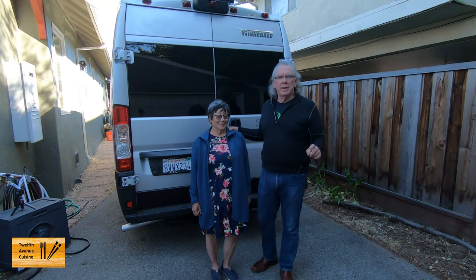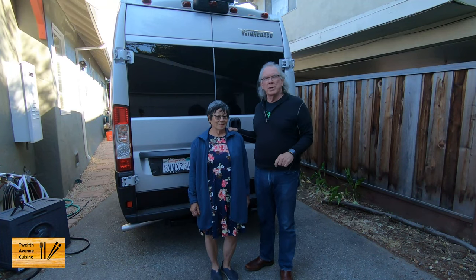Hi, I'm Bill. I'm Lori. And if this is the first time dropping into our channel, welcome.